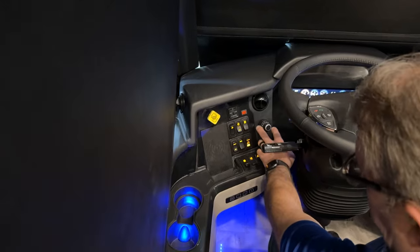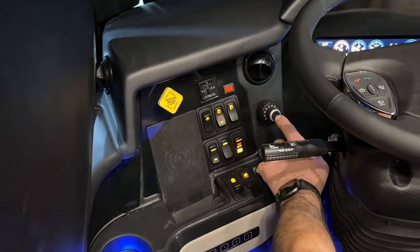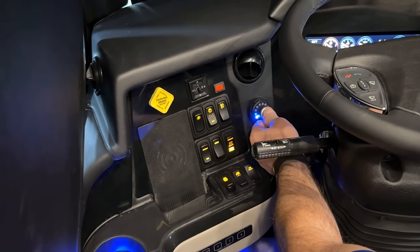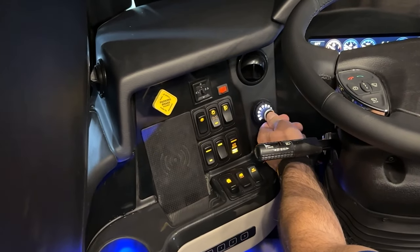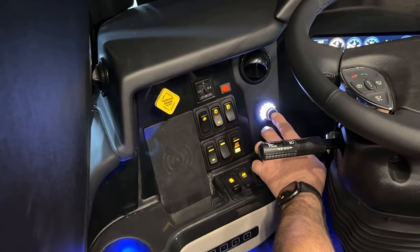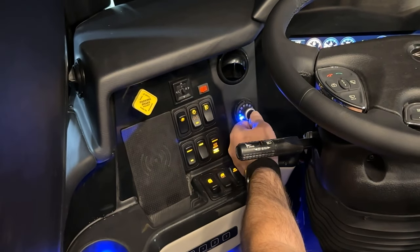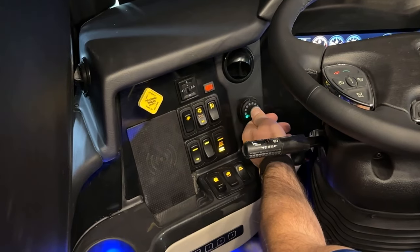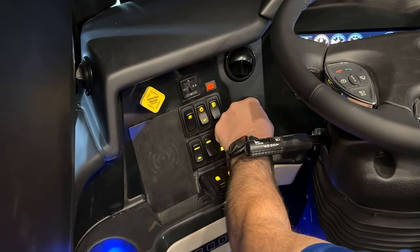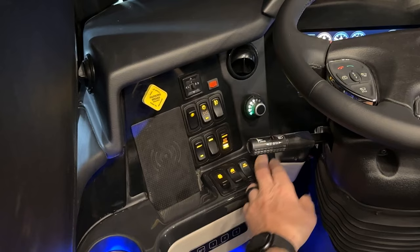Right next to that, we have the Curtis brake controller, which allows you to set the different settings for your tow vehicle or trailer brakes. Push it in and turn it up — the more LEDs, the more power it's going to give to your electric trailer brakes. Above that is just a dash HVAC vent that's adjustable.